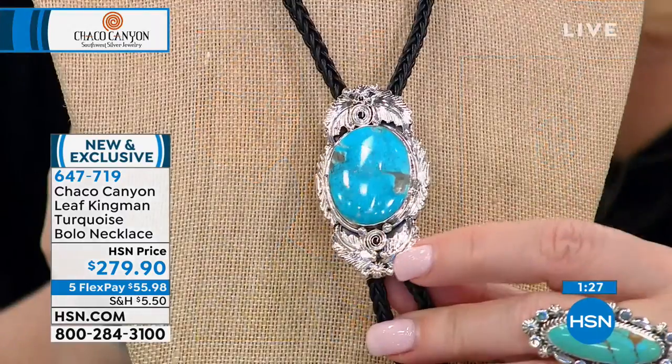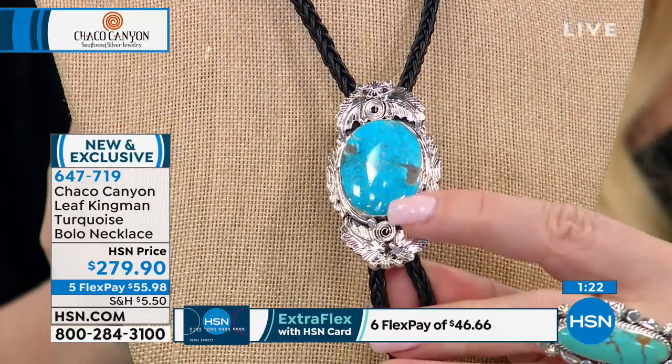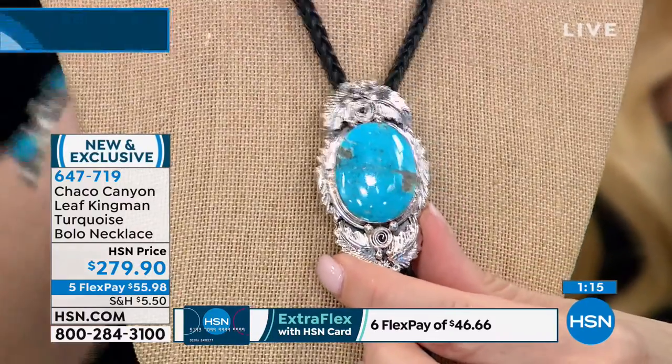Look at that design — it has the feather as well. It has the leaves. You have the swirl work, and it all pertains to Mother Earth and especially the way she moves in the wind and with the sky.